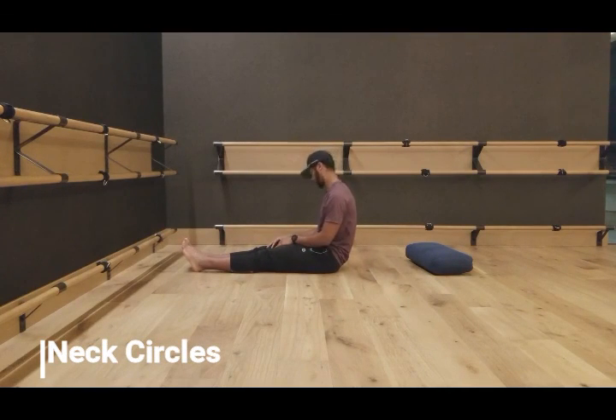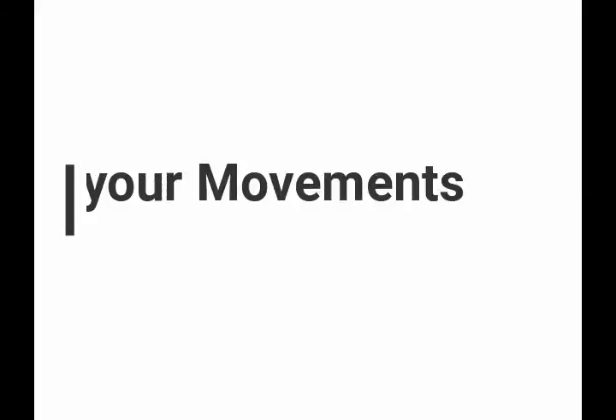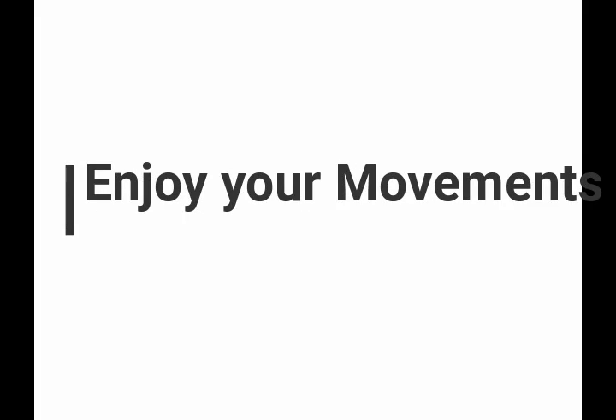Now go for some neck circles — very, very gently rotate your head, creating circles going clockwise and counterclockwise. And that's your morning routine. Very quick, very simple, and a beautiful way to start your day. Enjoy it.